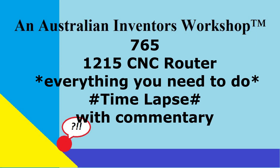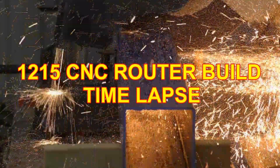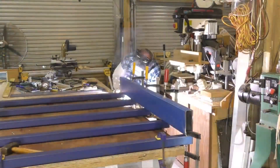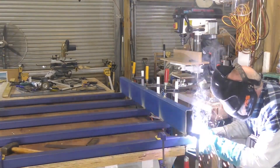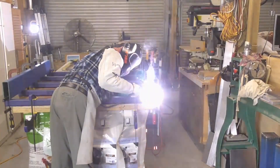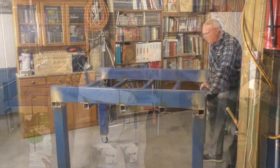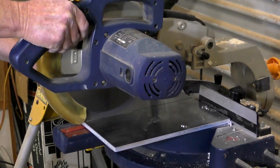Hello and welcome. I originally posted this video in 2021 when I was building this CNC router, which I've actually named the Maxi CNC router. All the drawings and parts list are available for all patrons on my Patreon pages.